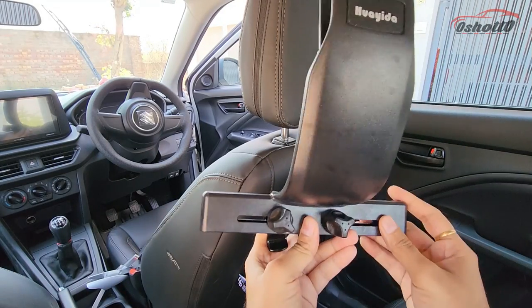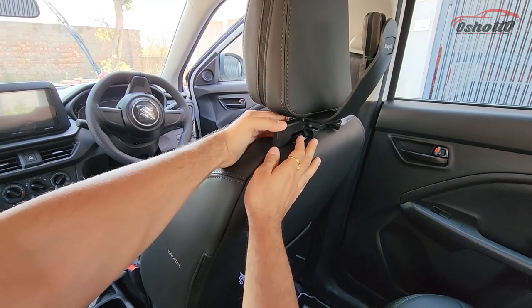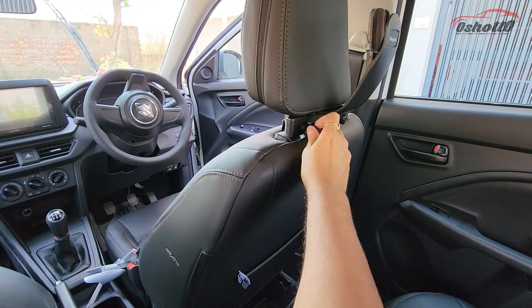This coat hanger is very easy to install. First you have to loosen these two nuts and then place the clip on the headrest bar and tighten the nut completely.